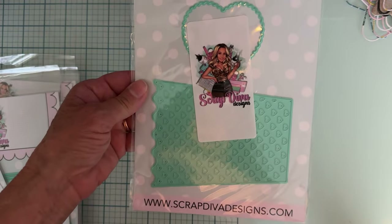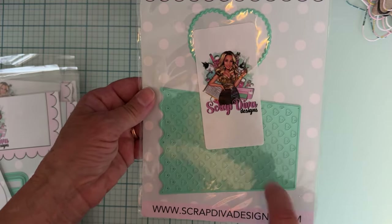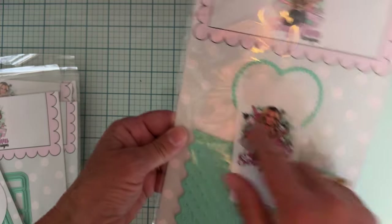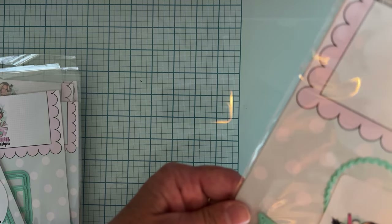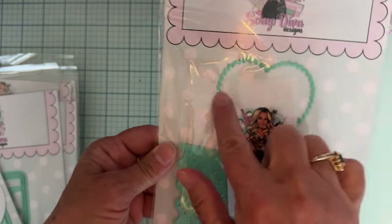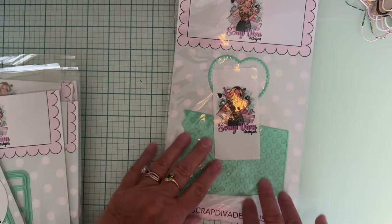This one is called the Popcorn Box — look how cute! It's gonna make a cute popcorn box with little heart cutouts all over it. It's got a scalloped look — this cuts out a scalloped heart so it's going to be a solid piece. There are two pieces to this also, so there are other pieces inside.